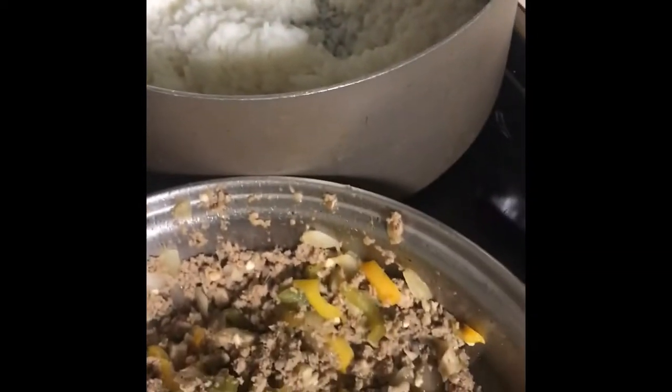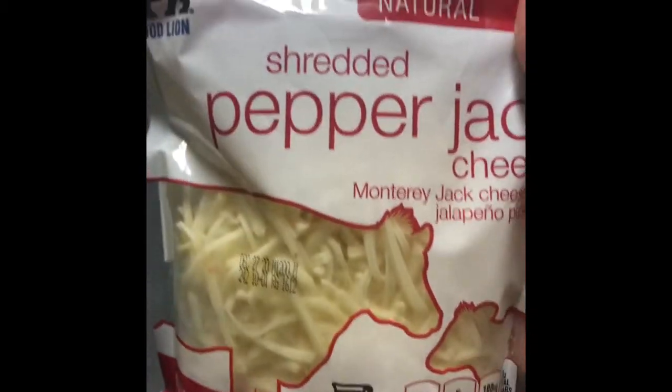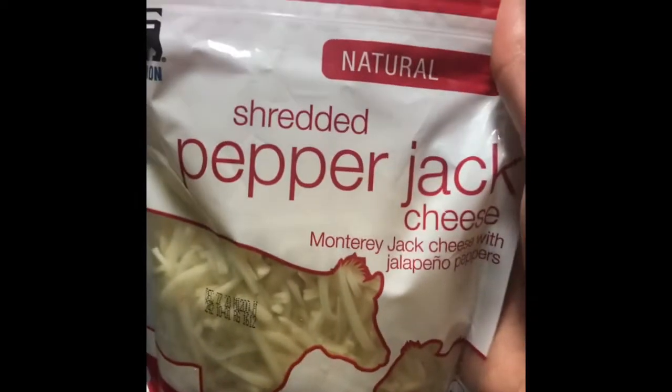I'm down to the second-to-last final step. I got my peppers all carved out. For the meat, I added chopped mushrooms, garlic, onion, and stir fry vegetables. I made a pot of white rice to go at the bottom of it. At the end, you're going to need a bag of cheese to top your peppers off. I'm using pepper jack cheese instead of regular cheese because I think pepper jack cheese will give it that little kick.